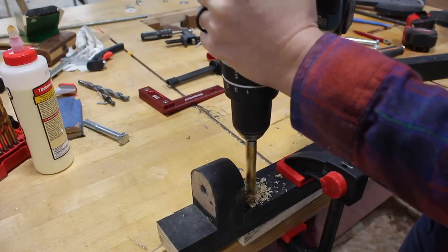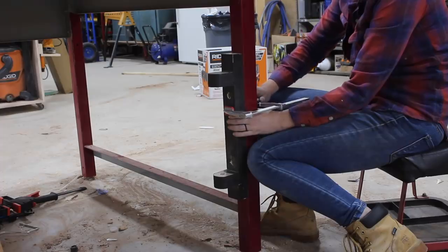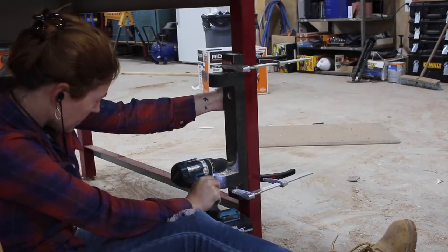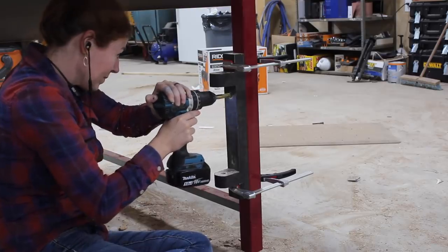Next I drilled the holes through the back — these will be for the bolts to connect it to the workbench leg. After getting these drilled through the wooden mount I clamped it to the workbench and drilled the same holes through the leg. I placed this on the inside of the leg so that the seat could fold up under the bench whenever I'm not using it and be completely out of the way.